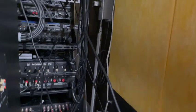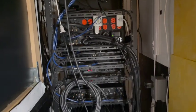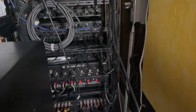Real quick, let me check out the back of the rack — the rat's nest. I do my best to keep things neat but it just turns into mayhem after a while. I've seen worse and I've seen a lot better, but definitely seen worse. So that's the rack.